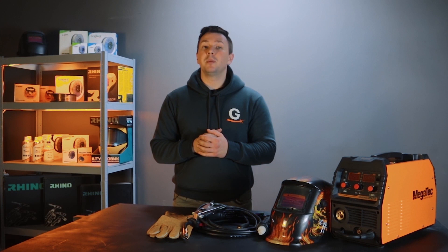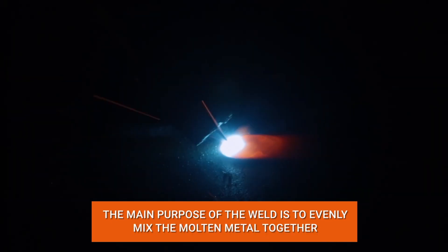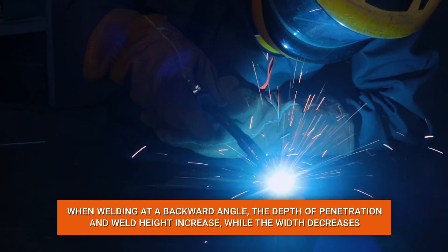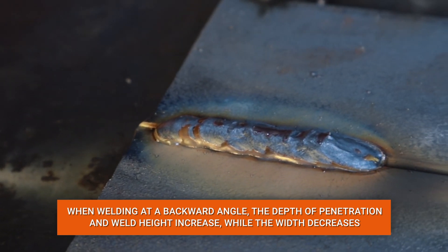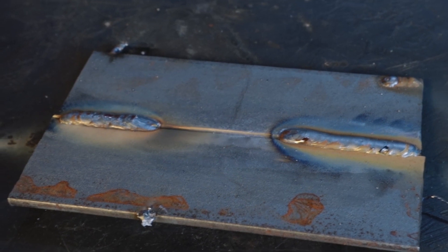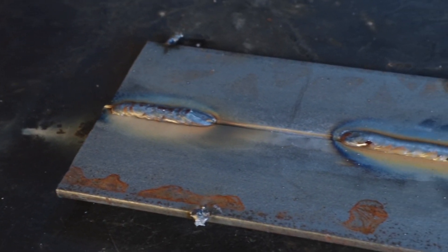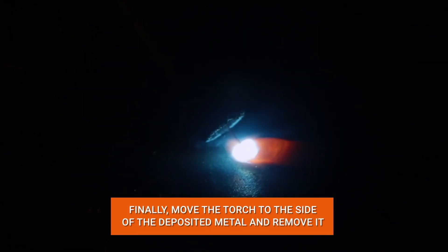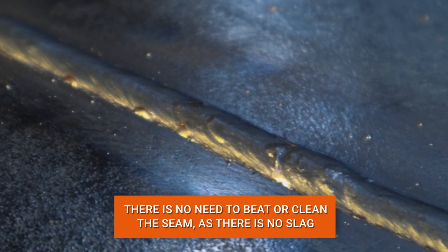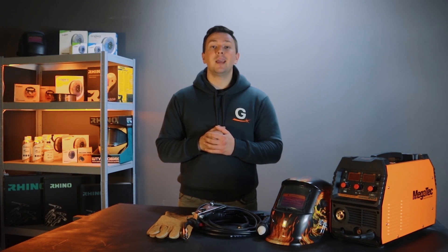Once you have learned ignition and uniform arc movement, try making a seam. The primary goal is to mix the molten metal together. The torch movement can be either forward or backward. When welding with a backward angle, the depth of penetration and weld height increase while the width decreases. When welding at a forward angle, the depth of penetration is reduced but the width of the seam increases and the edges of the metal are better welded. At the end of the weld, move the torch to the side of the weld seam before removing it — this prevents creating a crater and will not damage the weld. No need to strike off or clean up slag at the end, as this type of welding does not produce slag.